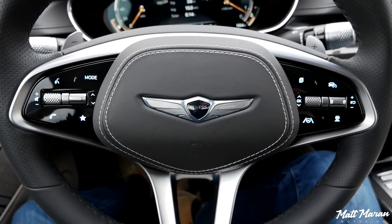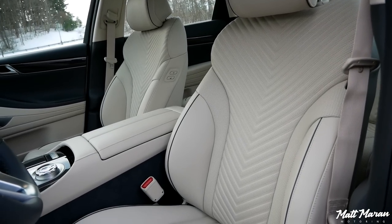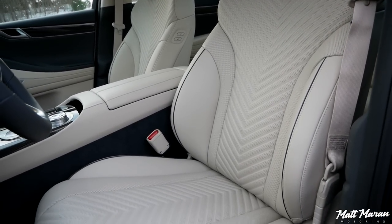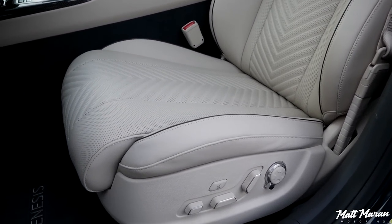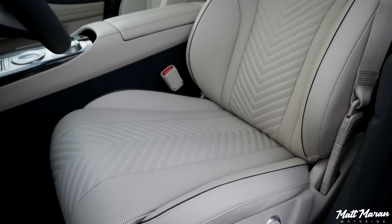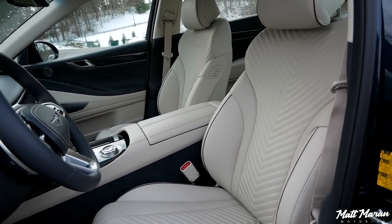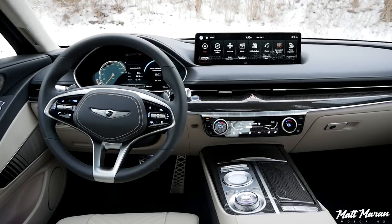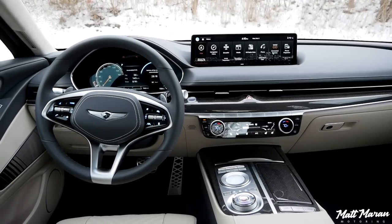Here in the Prestige trim you also get sportier-looking seats — Nappa seats in the Prestige, while the regular Sport gets non-Nappa. I really love the V-shape quilting pattern; it looks really nice and they're very comfortable. You'll also see that on Prestige versions you have this cross-weave carbon fiber trim all along the front and center console area — really nice. You'd get aluminum trim on a regular Sport, but the carbon fiber gives it a very premium feel.